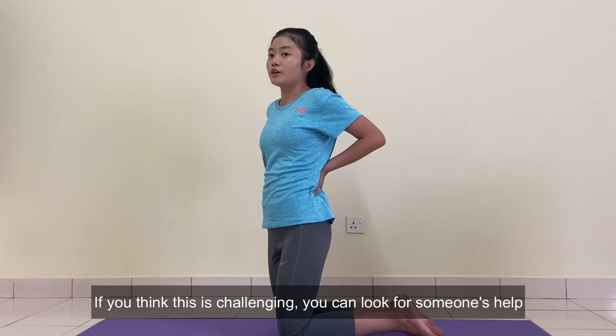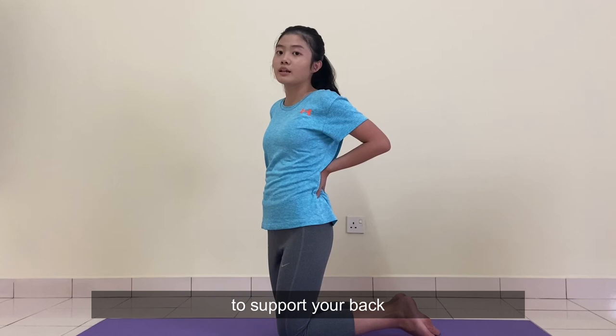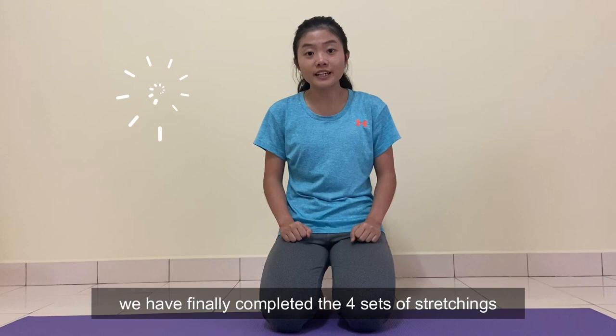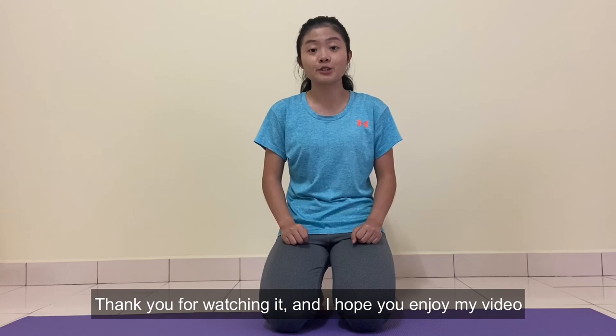If you think this is challenging, you can look for someone to help support your back, or you can look for some supporting elements, so it will be safer. We have completed our last stretching. Good job guys! We have finally completed the 4 sets of stretching. Thank you for watching and I hope you enjoy my video. Bye!